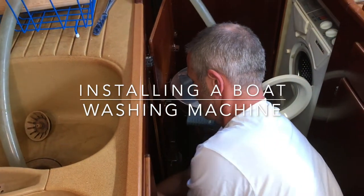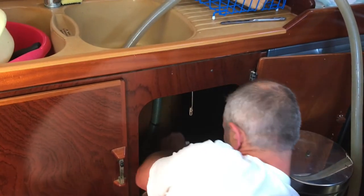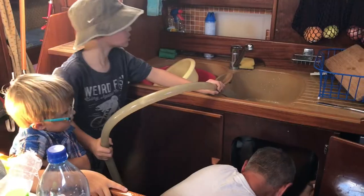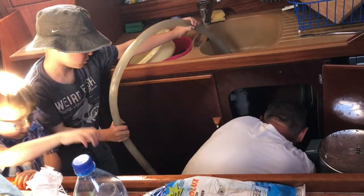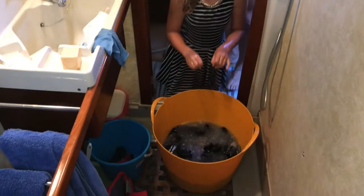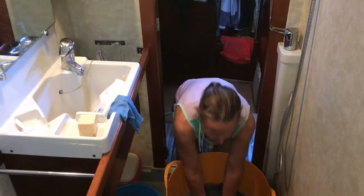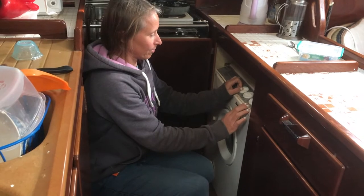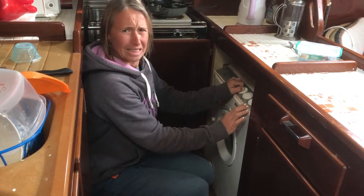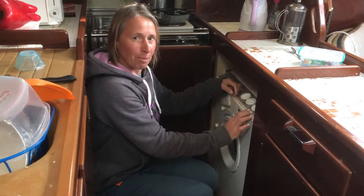Ever since we've had the boat, the washing machine has been on it — I think it was installed when the boat was commissioned. We always had a few issues with it but we persevered. It was always a nerve-wracking experience switching it on, wondering whether we were actually going to get through the wash.